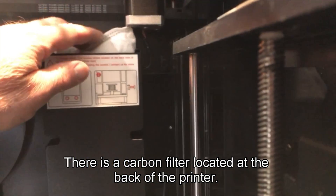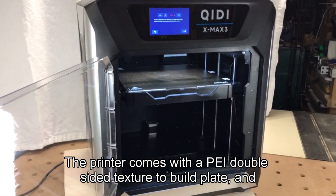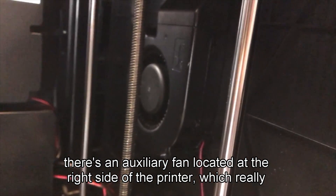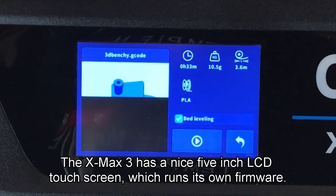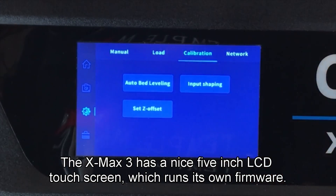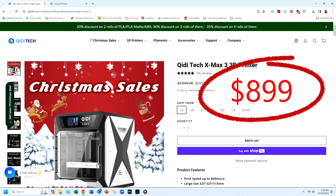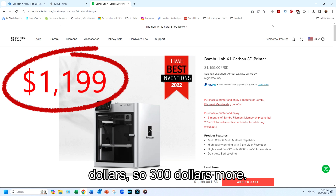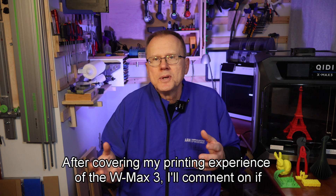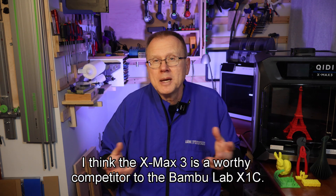There is a carbon filter located at the back of the printer. The printer comes with a PEI double-sided texture build plate, and there's an auxiliary fan located at the right side of the printer, which really helps with parts cooling. The XMAX3 has a nice 5-inch LCD touchscreen which runs its own firmware. At the making of this video in December 2023, the current pricing of the XMAX3 is on sale for $899. The Bambu Lab X1 Carbon 3D printer is currently priced at $1,199, so $300 more. After covering my printing experience of the XMAX3, I'll comment on whether I think it is a worthy competitor to the Bambu Lab X1C.